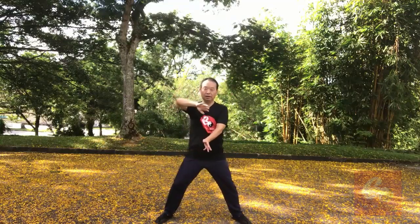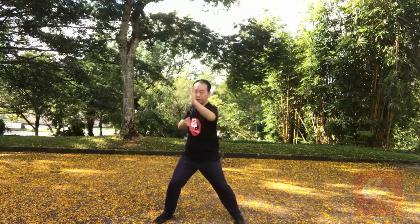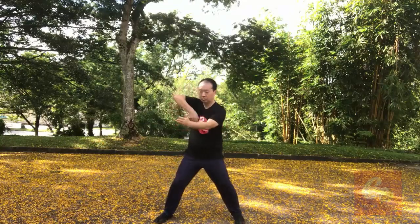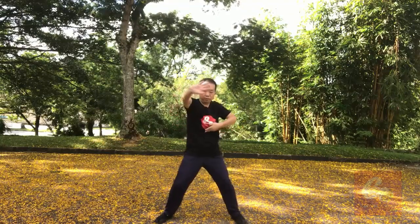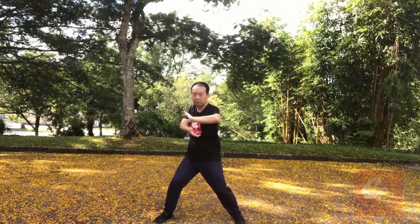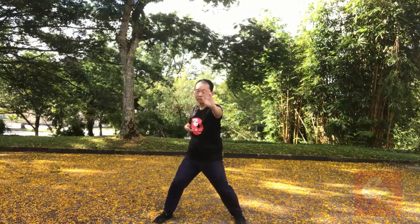Other bow to Tui Shan. One, one, two, two, three, four, five, six, seven.